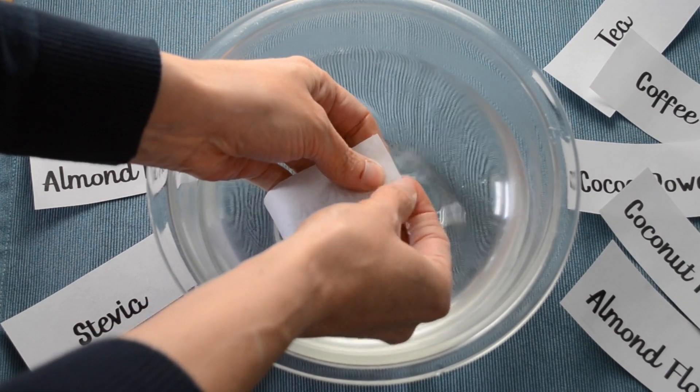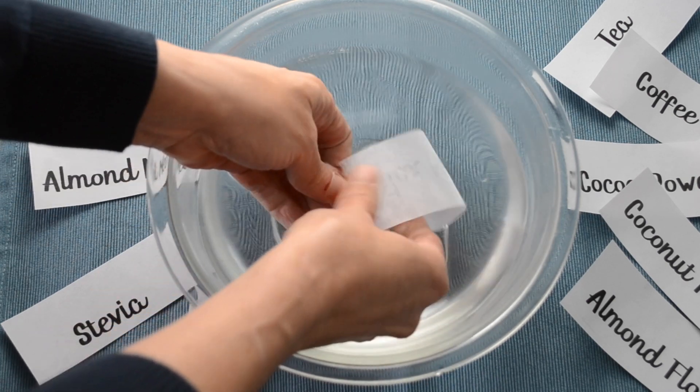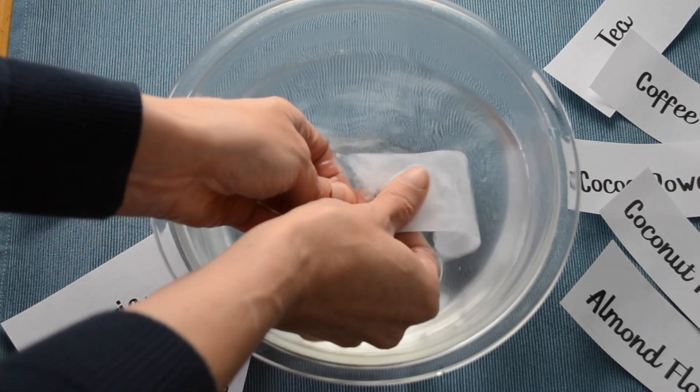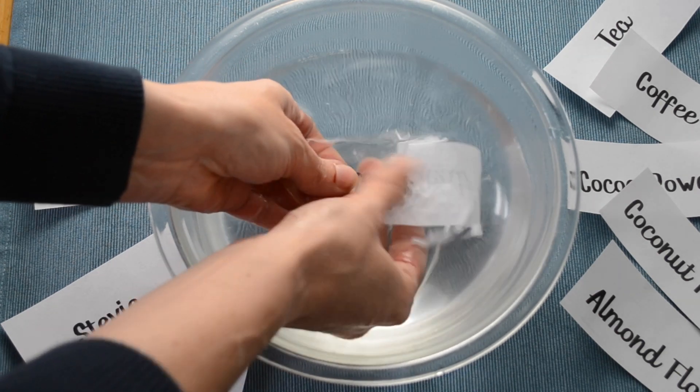Next, you want to get a bowl of water that's about the temperature of what you would take a shower in. Add your labels one at a time and allow them to soak for about a minute to a minute and a half. Once they've soaked, you can start rubbing the paper off the back of the tape.